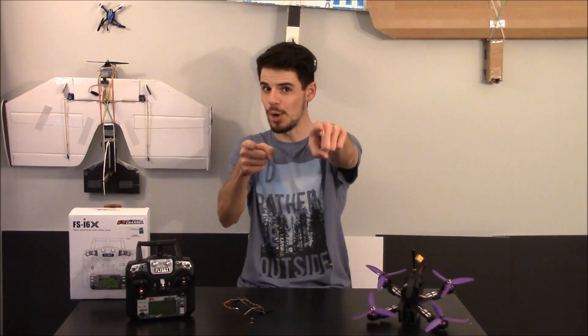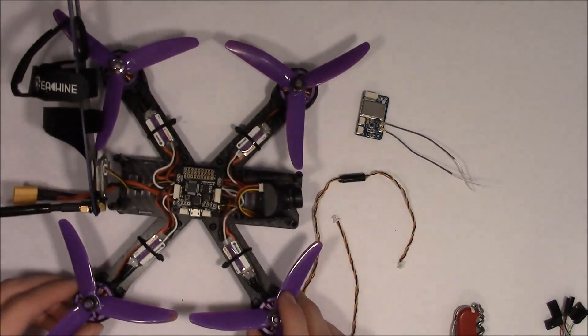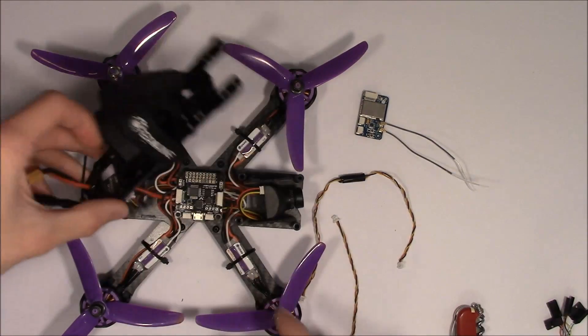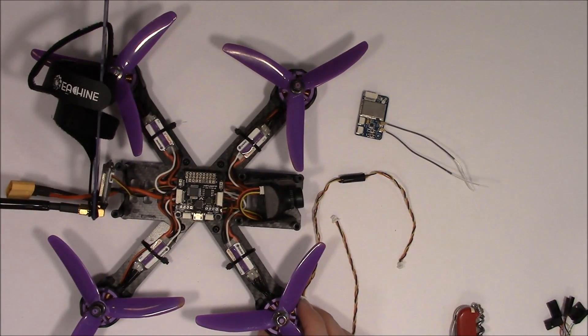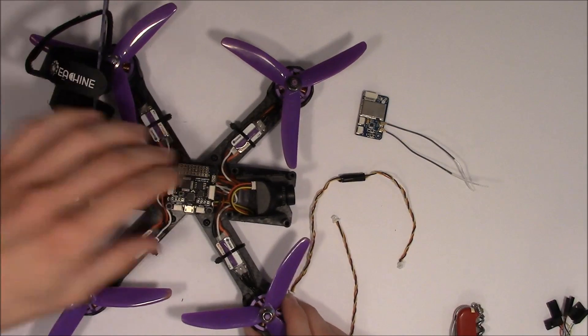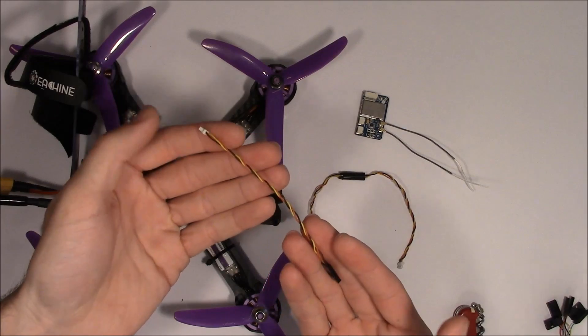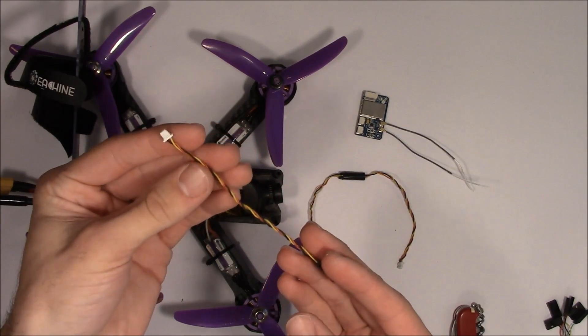So, time for close-up mode! Alright, here's a closer view of the quad. We've opened it up, taken the top off, taken these six screws out, and taken the side panels off. We don't need those right now, we're just going to set them to the side. You'll notice that with the receiver package you get three of these cables.